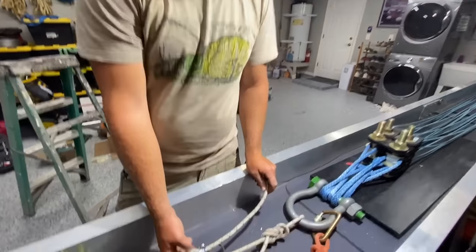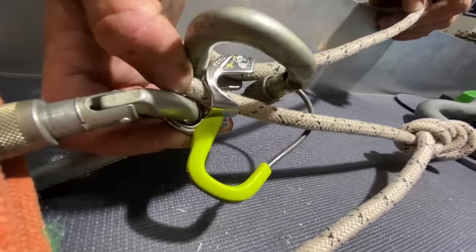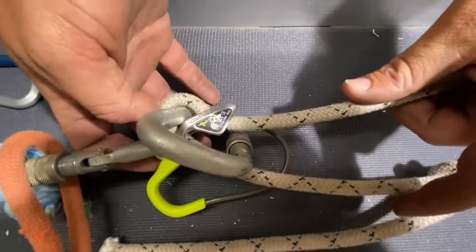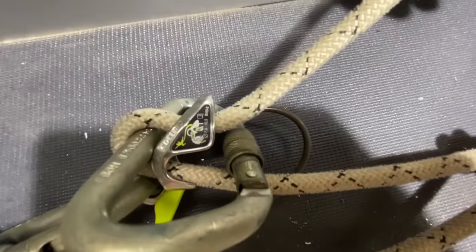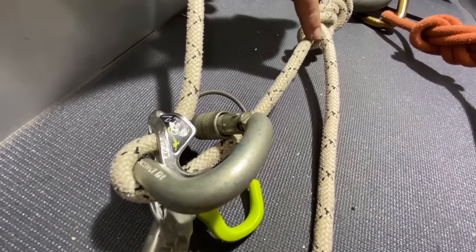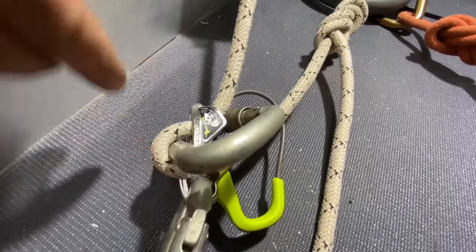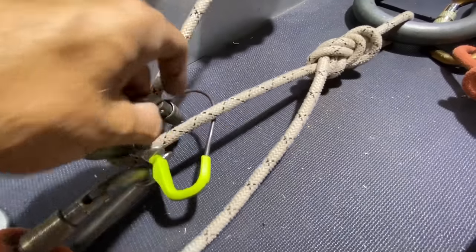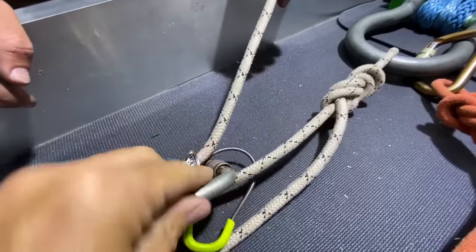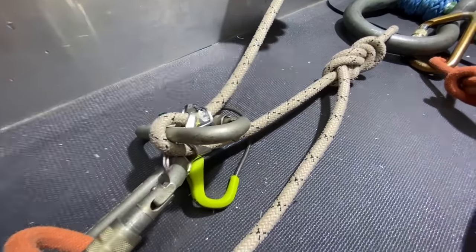So this is your Edelrid device. I have never actually used these outside — we just looked up a video on YouTube to learn how to use it. This is a little bit different than a lot of guide mode devices I have used in that the rope goes up from the bottom of the device through the top and then back down, and then you clip through the whole device. It's kind of loaded exactly opposite of your normal belaying mode. I have an ATC guide and it's the opposite — I put the rope in that way.